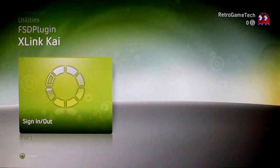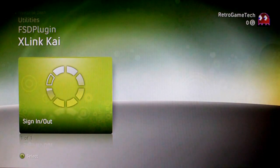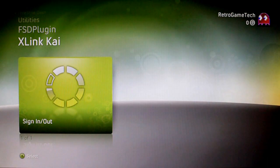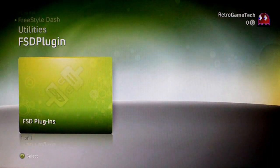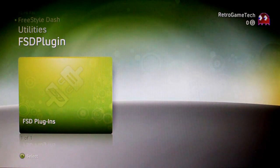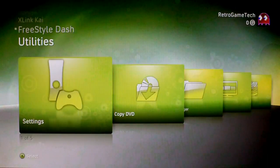Going up a channel you've got X-Link, which is basically a free version of Xbox Live for people with JTAG hacked 360s. Go up again and you've got a plugin channel. The dashboard is basically in beta at the moment so you don't really have any plugins available, but when they are available you'll be able to select them from that channel.